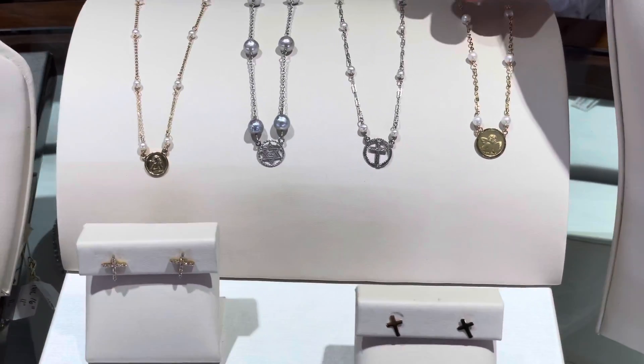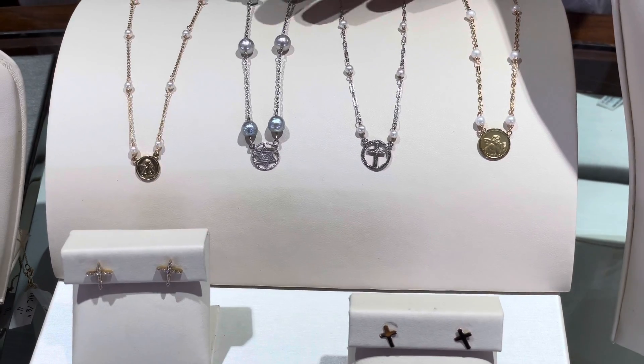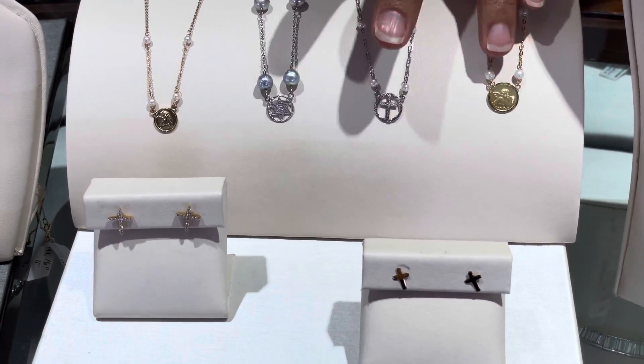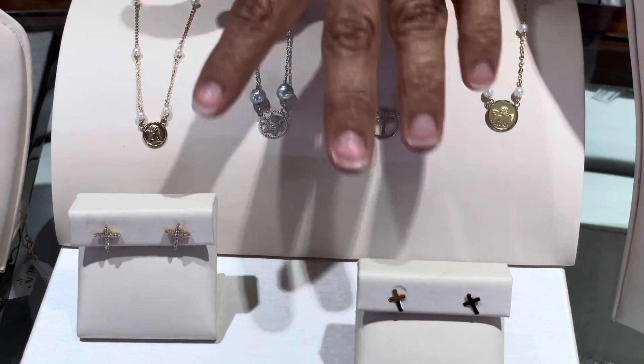These pieces are very popular for communions and confirmations — culture pearl necklaces that can be customized with the size of pearls, color of gold, and the charm that you want. We have them in guardian angels, crosses, and Star of David.